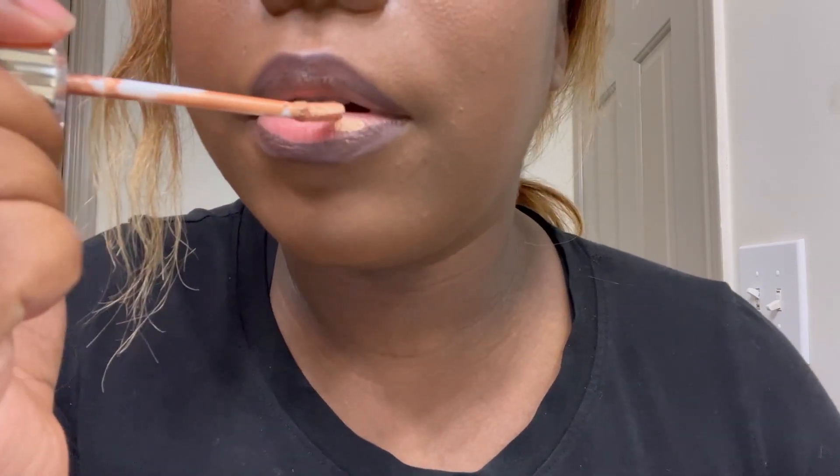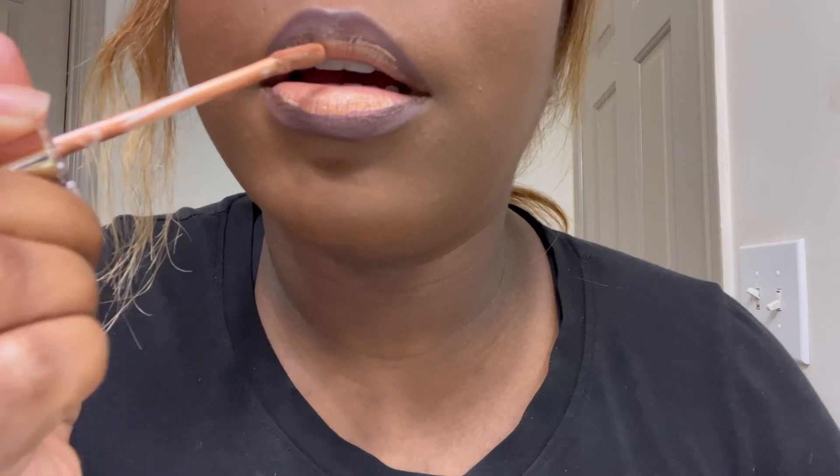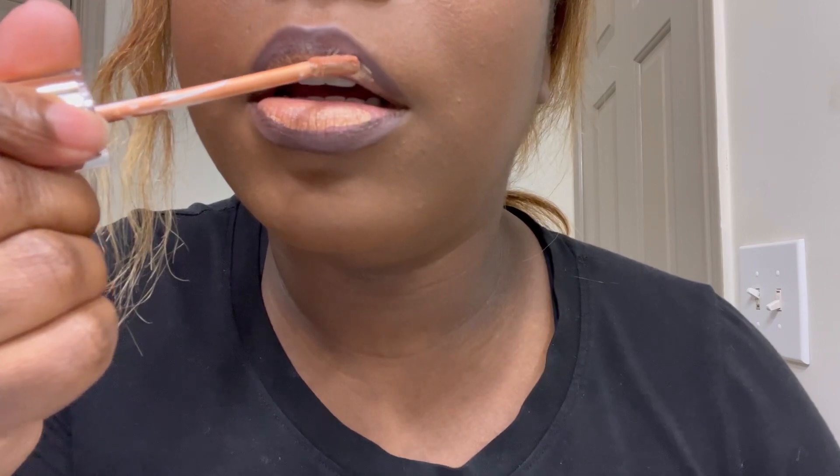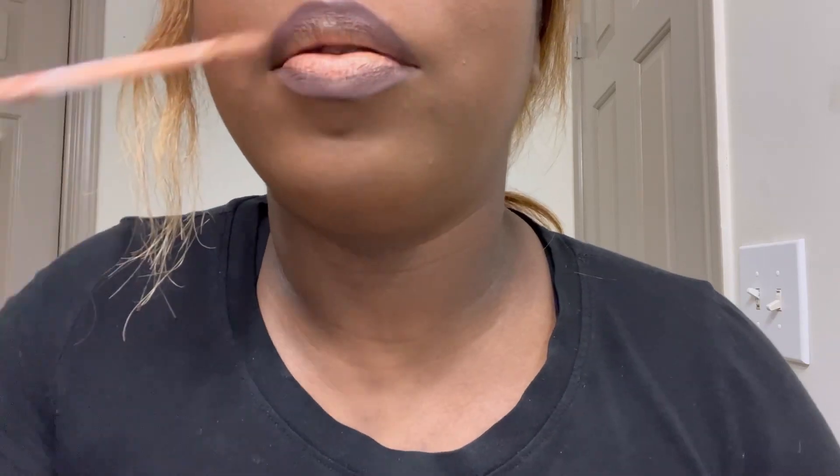All right y'all, it's dried, so now we're going to go in with my gold matte which is called Anointed. See how pretty it is — and pigmented! So we're just going to add that to the middle and do the top. A little bit more, a little bit more. That's some more gold.